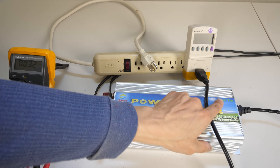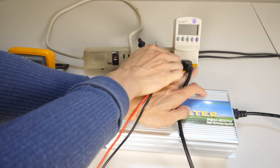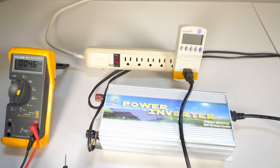The thing that this grid tie inverter does is that it's sensing that there is 110 volts present first and foremost before actually feeding power back in. So I'm going to plug this back in.